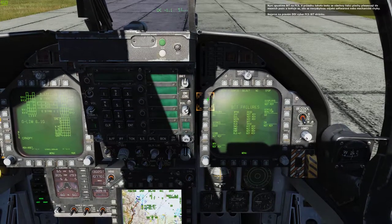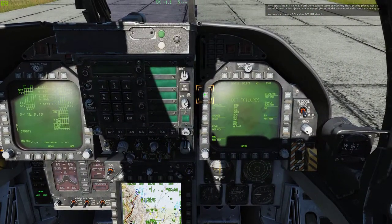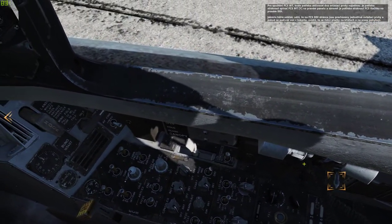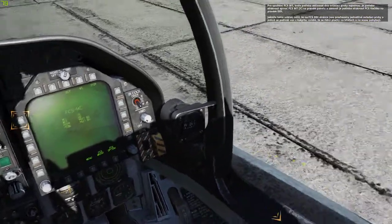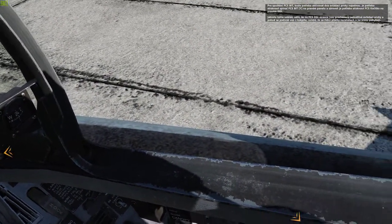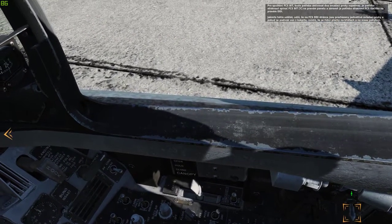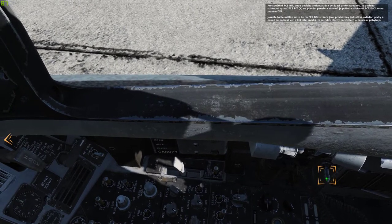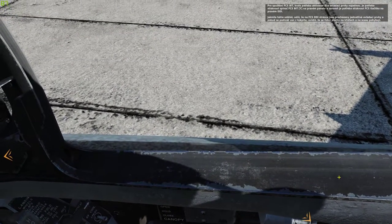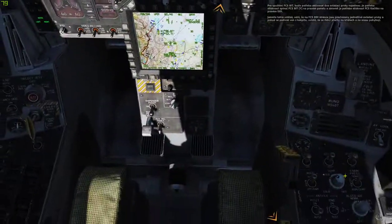We'll now run a BIT on the flight control system. This moves the control surfaces through their range to test for any software or mechanical errors. First, select the FCS BIT page from the BIT page on the right DDI. To run the FCS BIT, we'll need to activate two controls at the same time. While holding up on the FCS BIT switch on the right wall, press the FCS push button on the right DDI. You'll see the controls being cycled on both the FCS and DDI page, and if you look outside the cockpit, you can watch the wing and tail control surfaces moving.